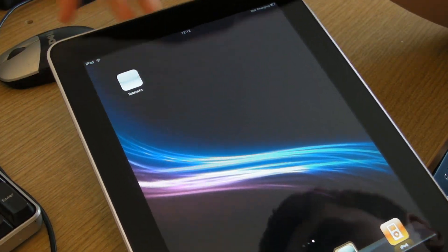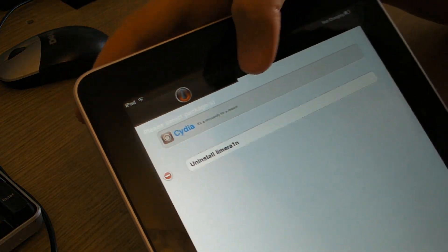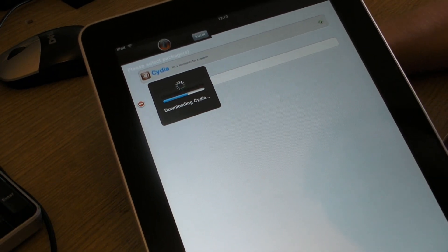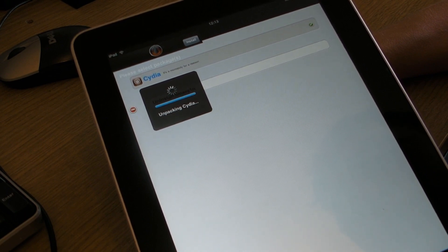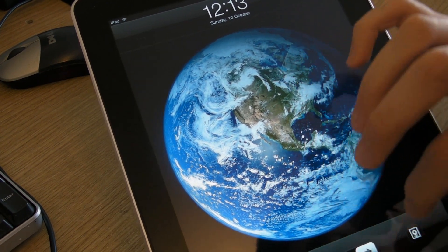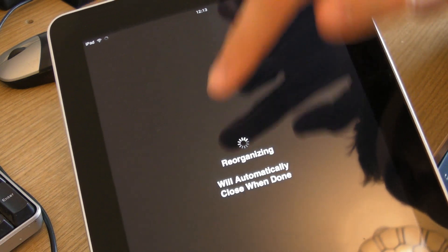As you can see, you scroll across and here's Limerain. This is a known bug where it just shows a white box. Click the white box and you can see the Cydia app at the top. Click Cydia, click the install button here, and you can see it says 'downloading Cydia'. Once it's done reorganising, that's what that message says there.